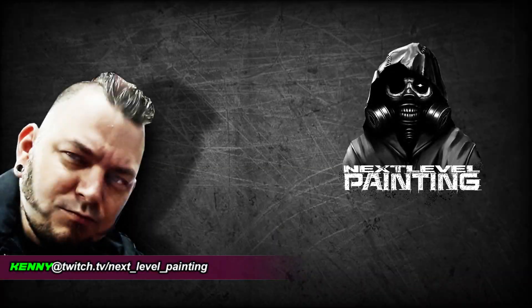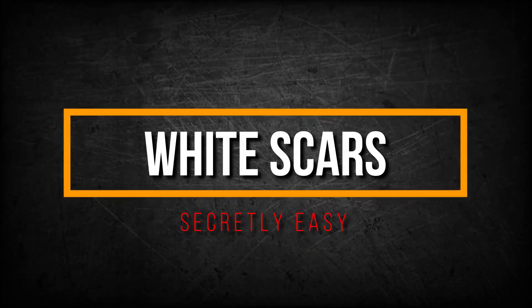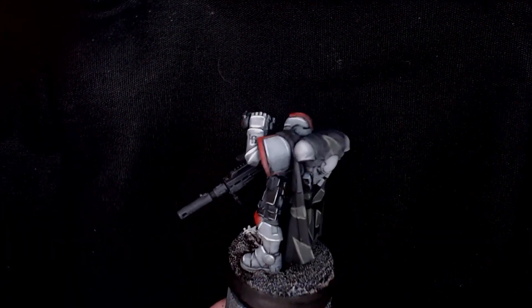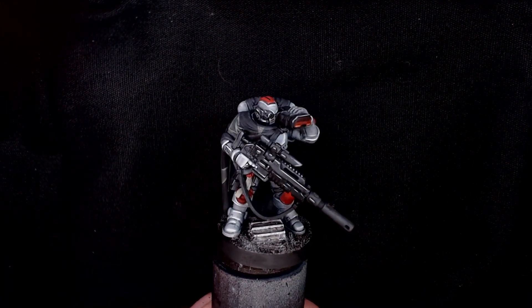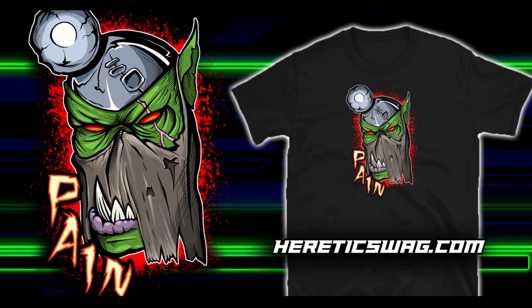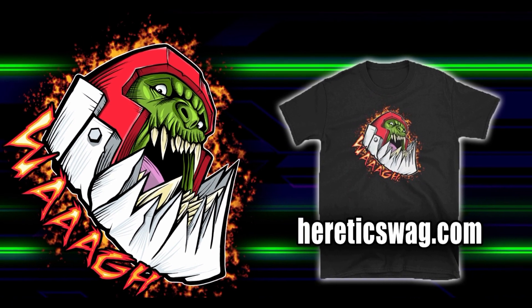Kenny Boucher here, Next Level Painting, hitting you up on the best of all days. Coming to you from the Beats Lab in Hollywood, California — White Scars, Secretly Easy. Here he is looking his freshness. Big shout out to everyone subscribed to the channel. It's Orktober, guys. We got the new Orktober designs in the swag shop at hereticswag.com — the Pain Boss, the War Boss, the Watan Clan rides again, and a brand new custom Big Mac design. Let's do this thing.